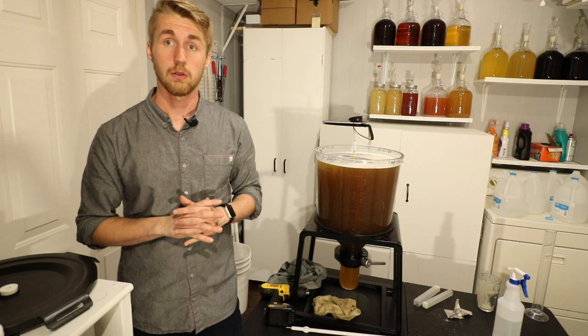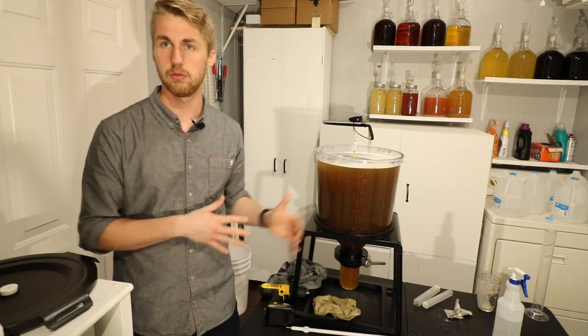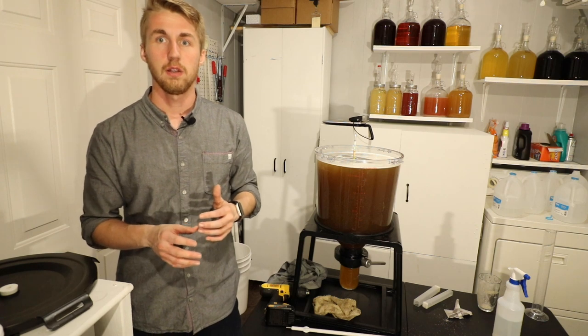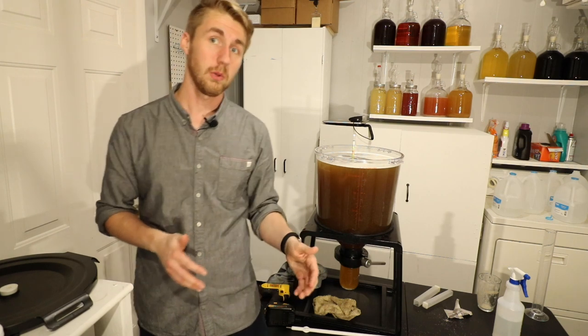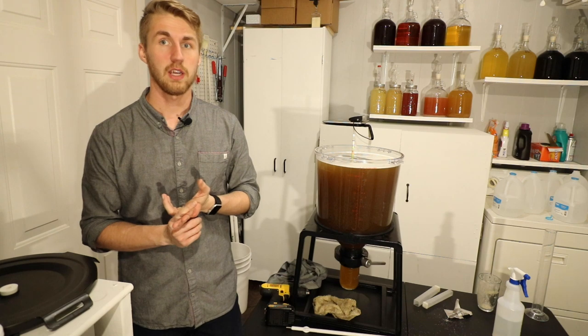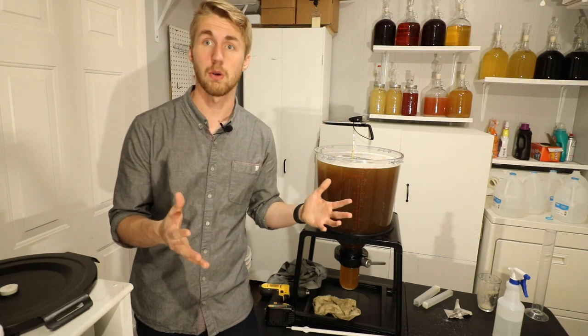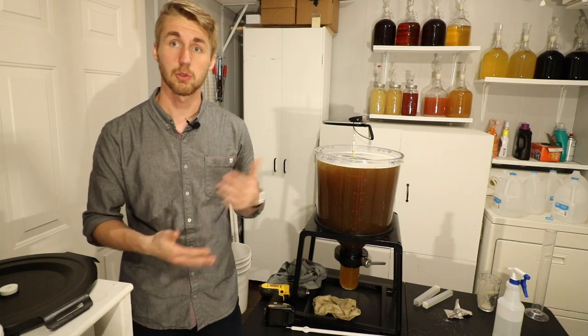I'm not done with the video yet, but I'll show you real fast kind of what it should look like when it starts fermenting. I'll give you the next 48 hours or so, and then in part two we'll be racking it, tasting it, seeing what we want to do next and talking about the next steps. I'll be back with some updates about how this is fermenting, and then we'll go from there.